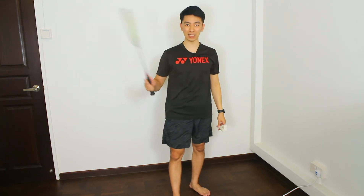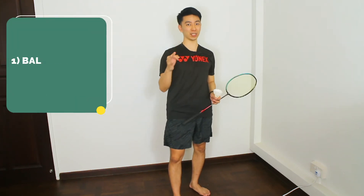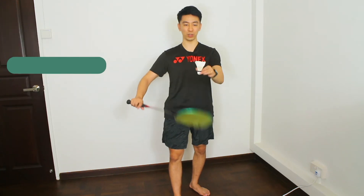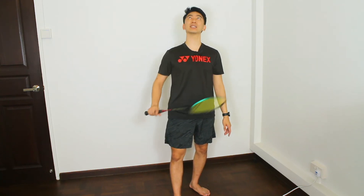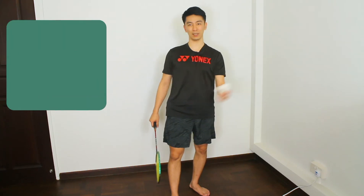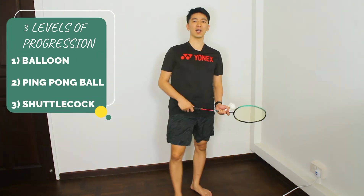Similar to the forehand grip practice, we're going to learn how to juggle the shuttlecock first. There are three progressions, and when you juggle you're going to use the half backhand grip to push the shuttlecock up like that, and you practice about a hundred times and progress from one stage to the next.